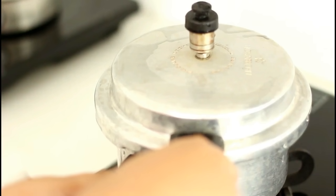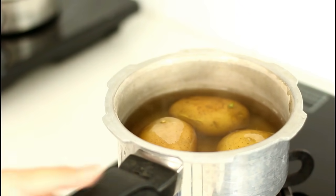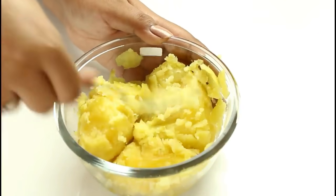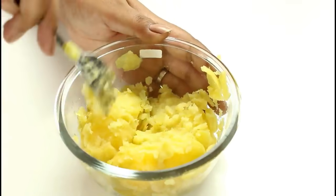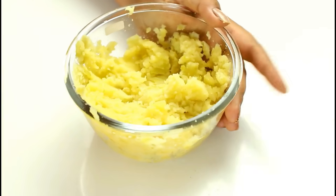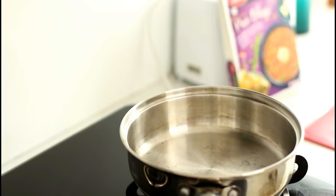On the other hand, now that the potatoes are boiled up, we need to remove the outer peel. For mashing the potatoes, I generally like to use a fork. Now that I am done with all the preparations, it's time to put on a pan and add some oil into it.